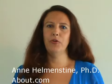Hi, I'm Dr. Ann Hellmanstein for About.com. I'm going to show you how to make a smoke bomb using common, inexpensive ingredients and without setting your kitchen or yourself on fire.